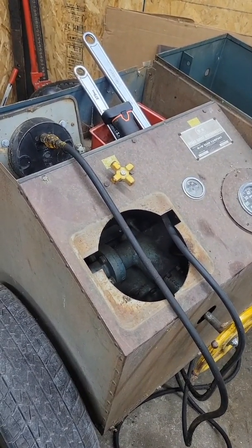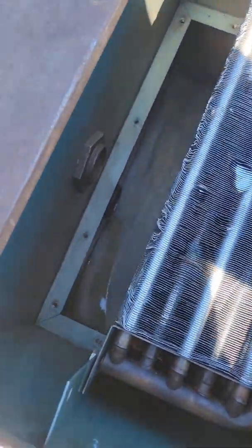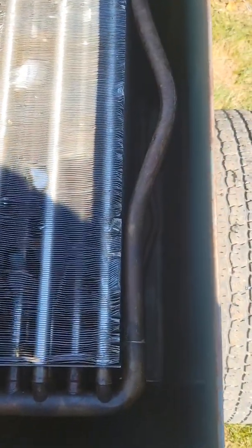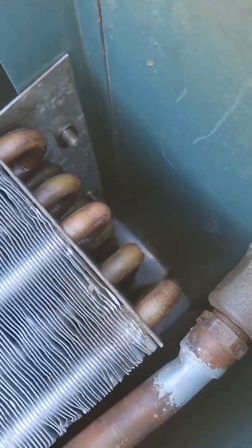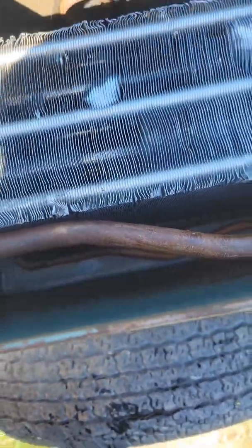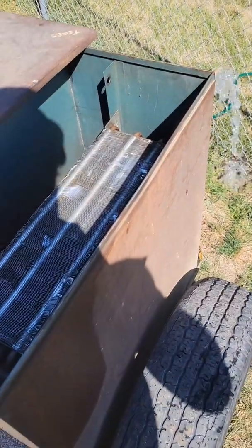Here we are back to the M&W dyno. We've got the oil cooler put back in and the reservoir cleaned out. The oil cooler is dry on the exterior, so what we're doing is running water through it. If we see a buildup of any liquid in the bottom of that reservoir, we'll know that we have a leak and that this cooler is either no good or still in need of repair. I'll run this water through here for maybe 30 minutes and we'll see what happens.